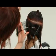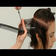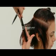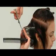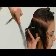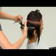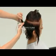Repeat on the opposite side of the back using a guide from the center. Maintain a distribution and elevation of 90 degrees in each section to just behind the ear. At this point the back is cross-checked for balance.